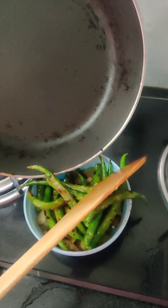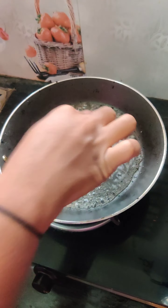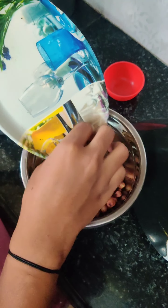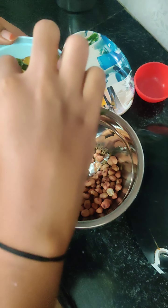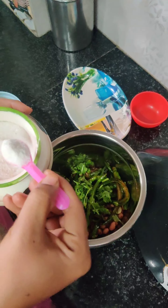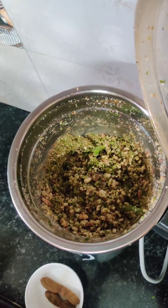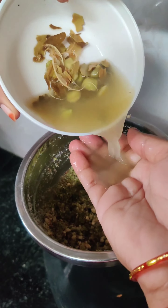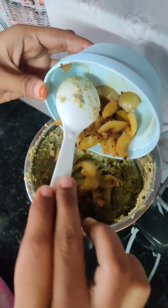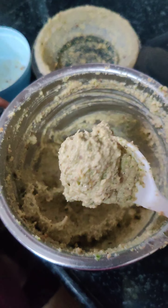Then add water and add salt and a little grind. Then add salt and grind. Now I am adding to a size plate and let me grind.